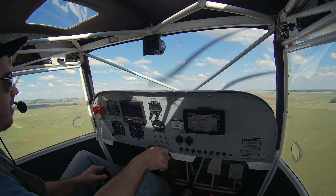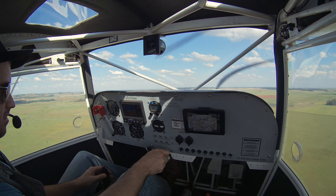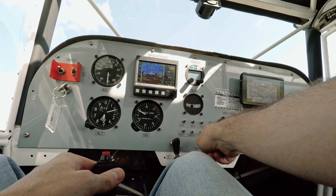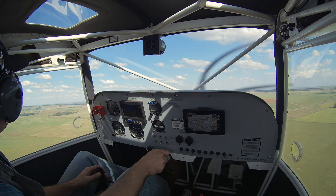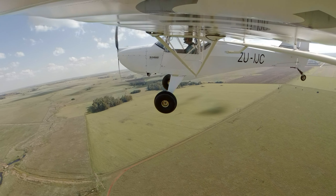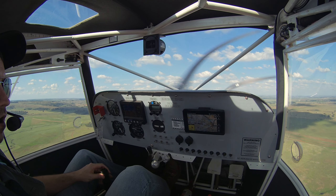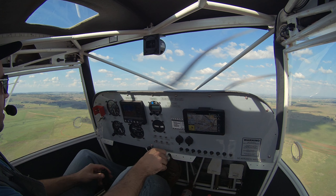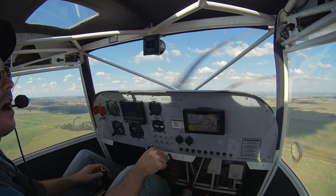All right, so you can see the density altitude is actually quite high, takeoff performance not that great. I'm climbing about 400 feet per minute, maybe 350 — not too bad. It's not as bumpy as I thought it would be, which is good, I'm happy about that.